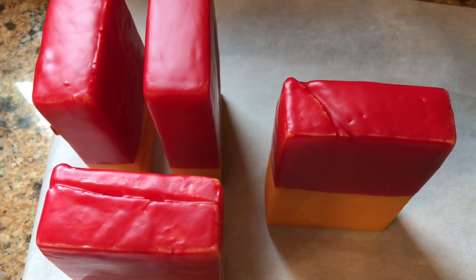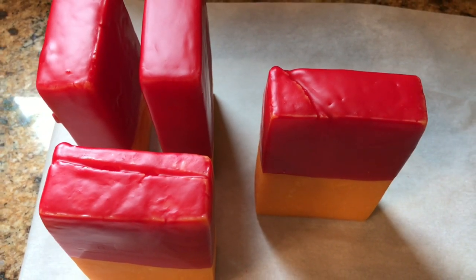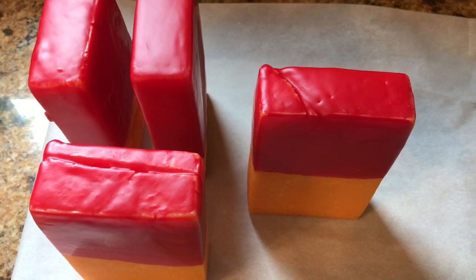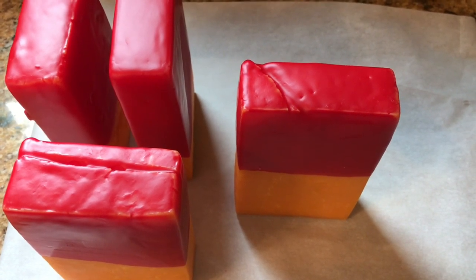When I've got these bricks dipped about two or three more times on that end, I'll turn them around and do the other end. When I'm all done waxing up what I have here, I'm going to explain how I go about storing these in my house.